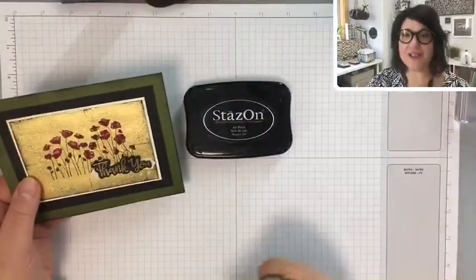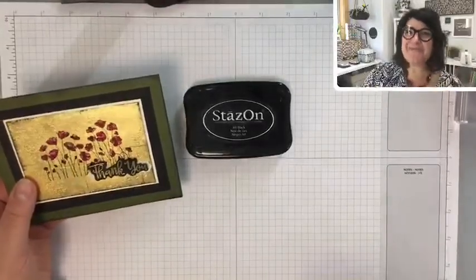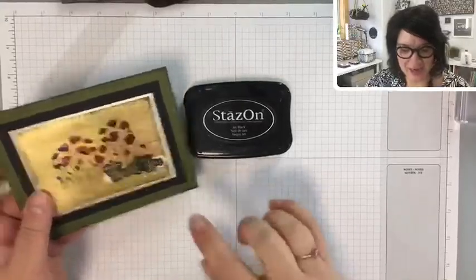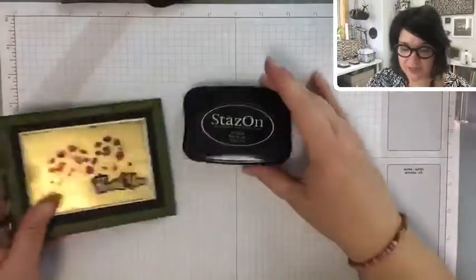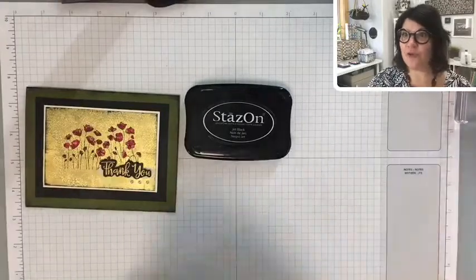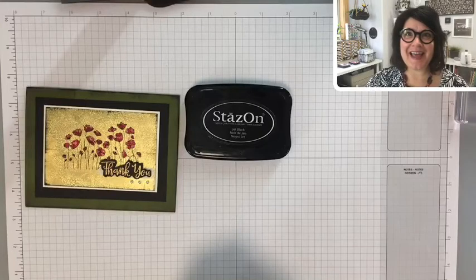StazOn gives you a nice crisp image. It smells like almonds — it's a really nice smell. You can color with your Stampin' Blends and it's not going to rub off. You can even use StazOn on things like glass, vases, or candles.